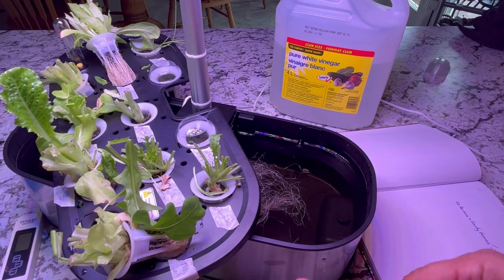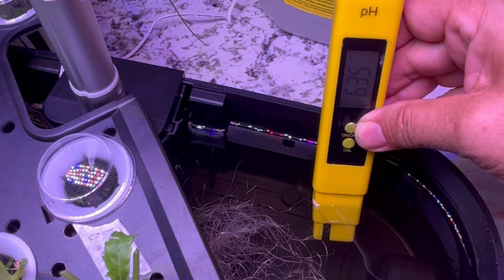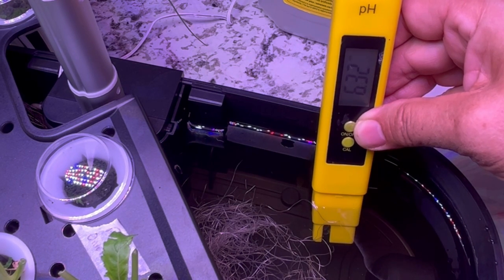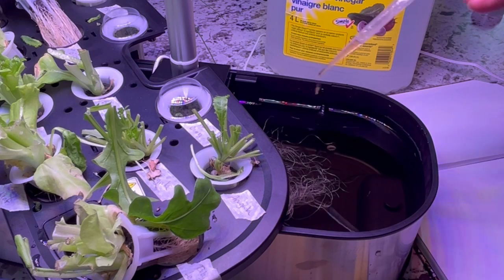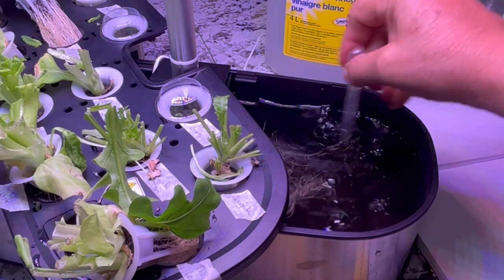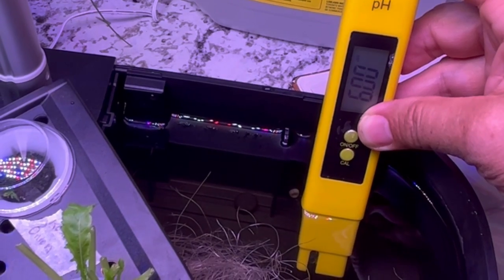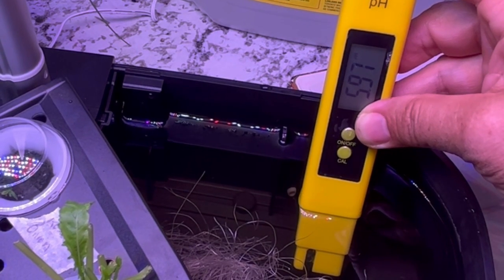After those few drops, there's been a bit of a decrease in the pH — it seems to be sitting around 6.3. We wanted to get it between 5.5 and 6.0, so I'll add just a few more drops of pH down. A few more drops has taken us below 6.0, so I'm happy with that.